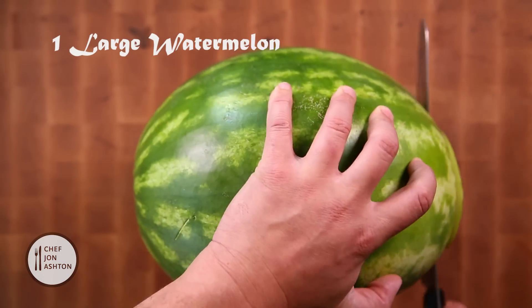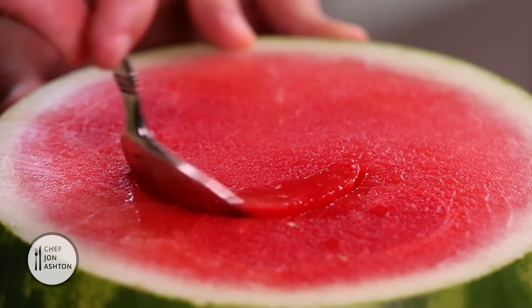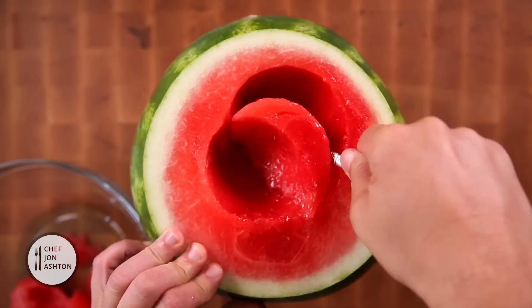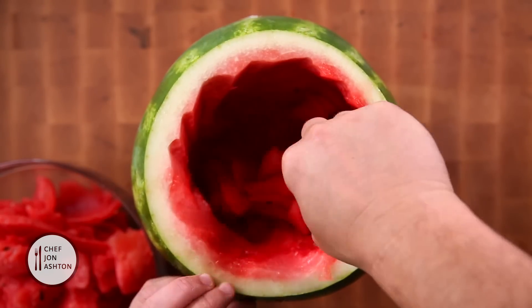Take the melon, slice a piece off the bottom and a slice off the top. Now what you want to do is scoop out the melon. You can take this flesh and make ice cubes, or you can just blend it, or just have it for a part of the party.